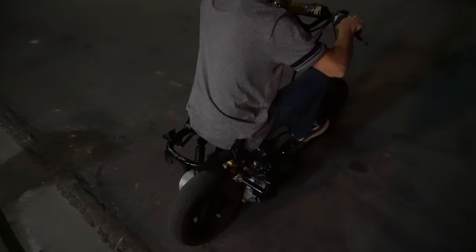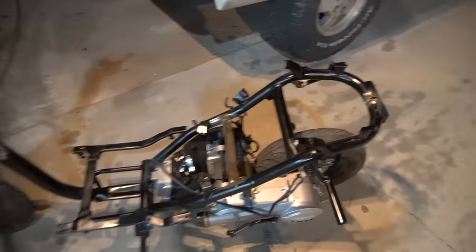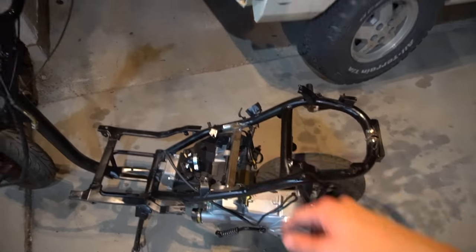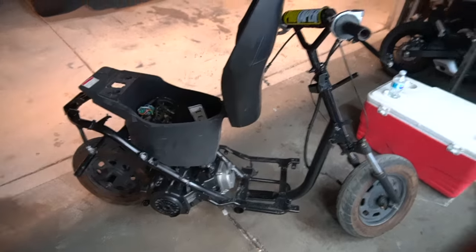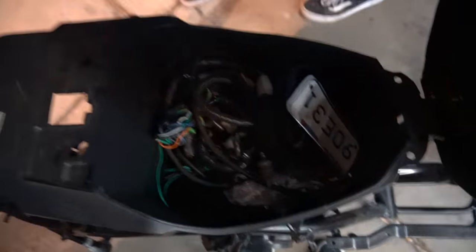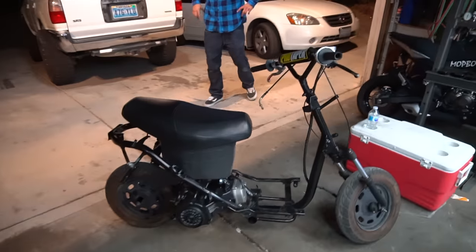I'm about to hit a wheelie down the street on this. We just cleaned everything up. I'm about to grab the seat and see where it fits — it's not going to sit down, we're going to have to cut the seat because of that bar that goes across. But it looks clean — once I paint that motor mount you're not even going to be able to tell. Look at all the wiring in there though — that's nasty. It clears the bar barely but we got space.